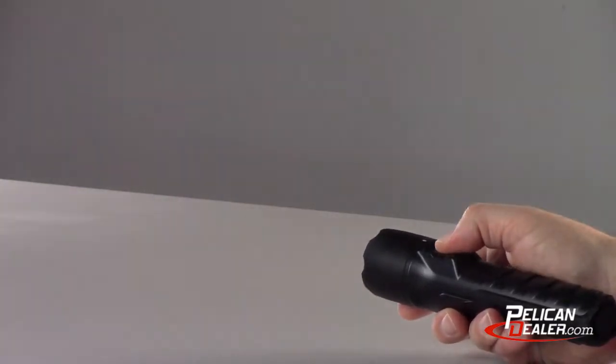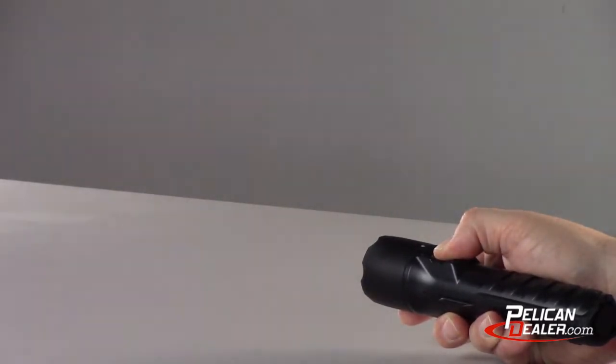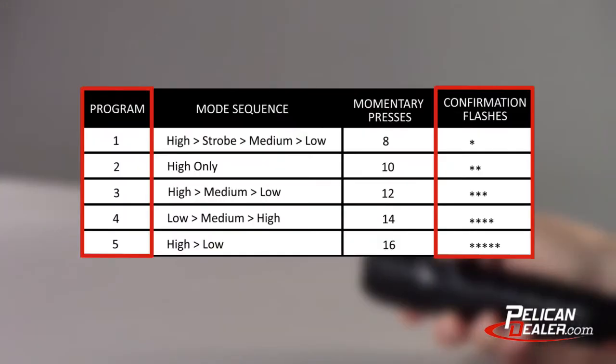You can always know which program you activated by the number of confirmation flashes. The number of confirmation flashes in a factory program corresponds with the program number you just activated. For example, program 1 gives you one confirmation flash and program 5 gives you five confirmation flashes.